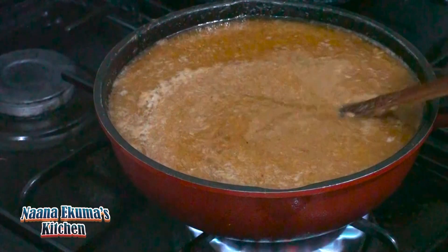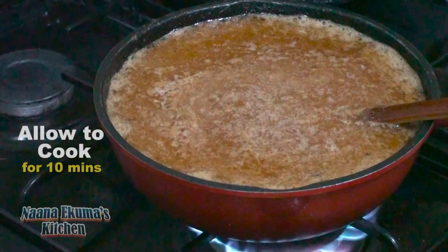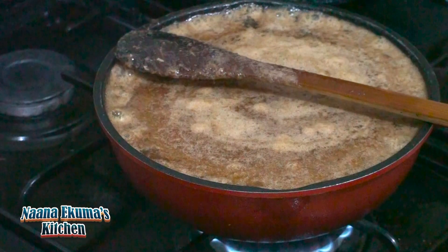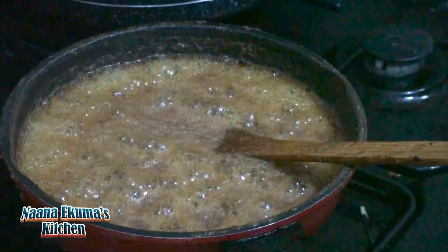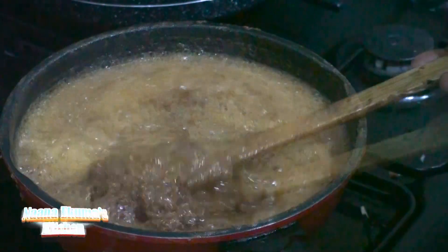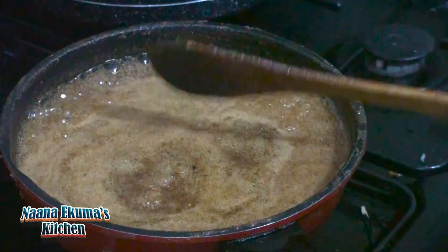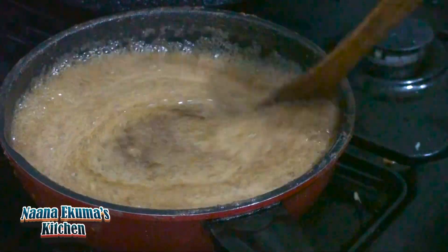Stir it. This time you don't have to let the fire be high — you have to reduce the fire so that it can cook gently on medium heat, so that you don't burn the shito. For about 10 minutes on medium heat, our shito is done. I just added salt for it to taste.